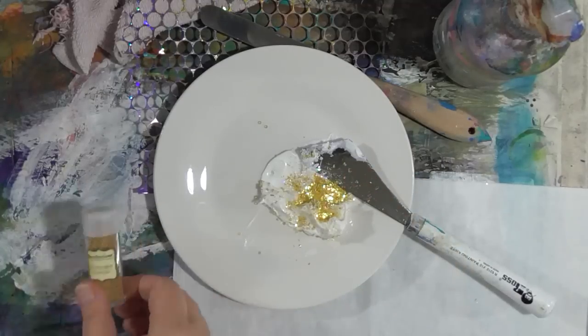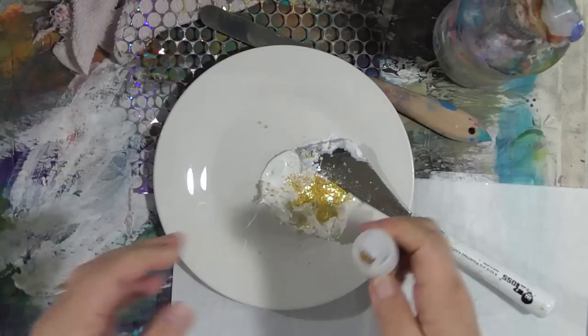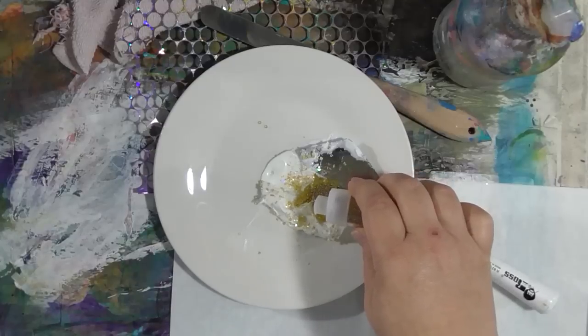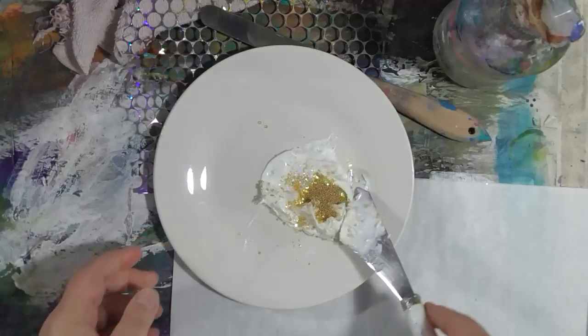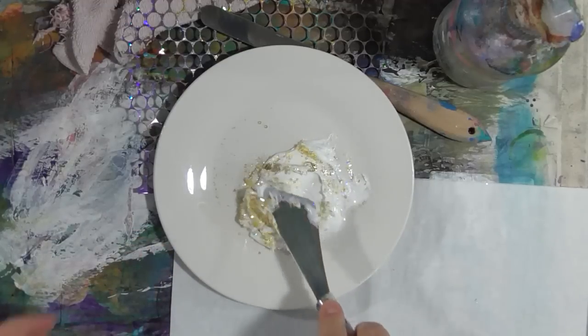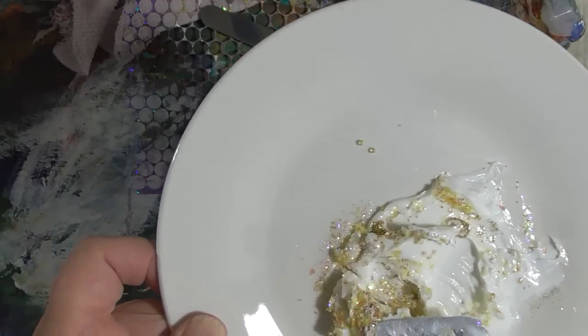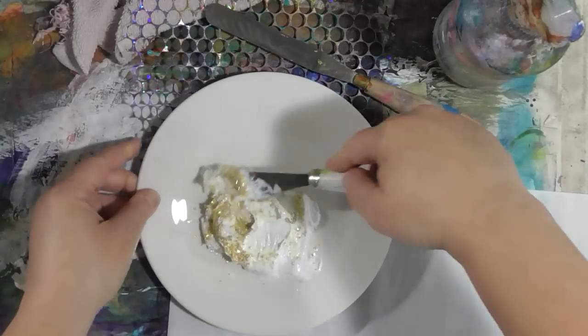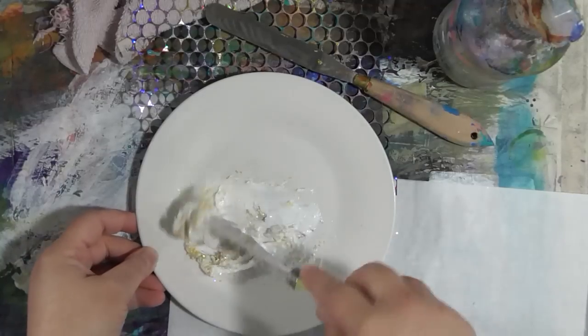And this is microbeads — these are Recollections microbeads, this is champagne. Microbeads are different than seed beads: microbeads are just little balls of like plastic or glass with no holes in them. See how tiny they are — those little things running around on there, those are microbeads. So again, just mix it carefully.